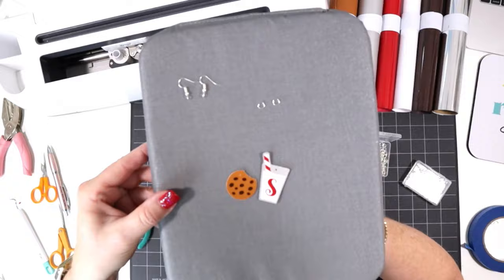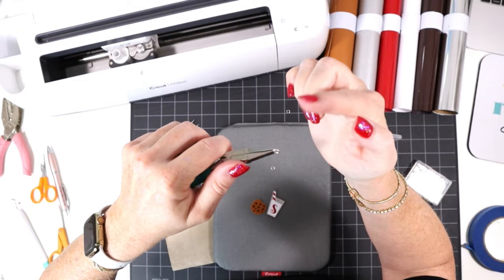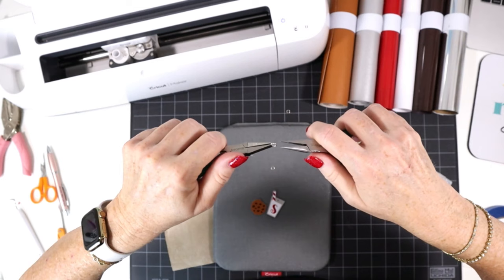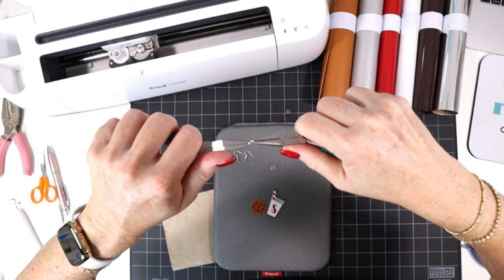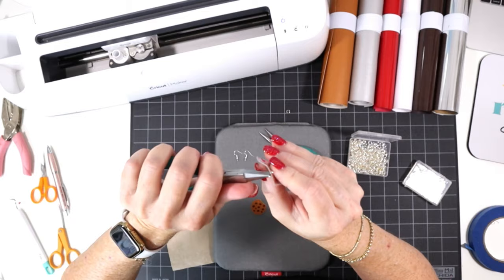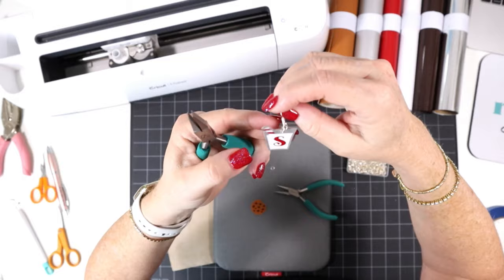Now all we need to do is use six millimeter jump rings to connect our earring pieces to the earring hooks. To open jump rings, put the opening facing up at the 12 o'clock position, grip with one pair of pliers at the 9 o'clock position and one at the 3 o'clock, then just twist open. Don't pull the jump ring into an oval — keep it in a circle shape by twisting carefully without distorting. Then put on your little earring piece, attach the earring hook, and close that jump ring right back up.